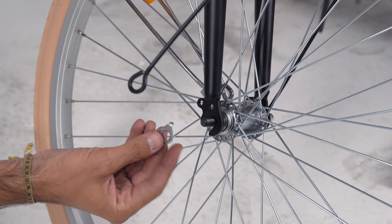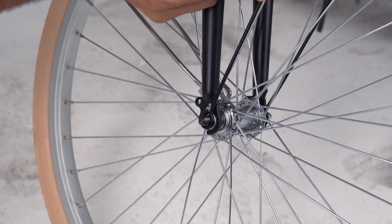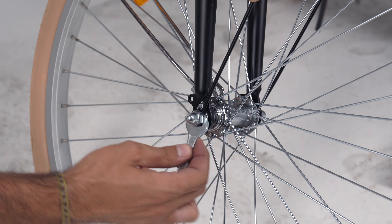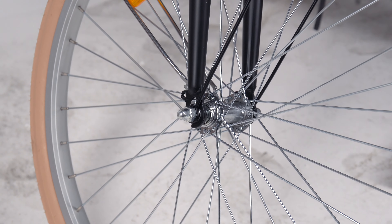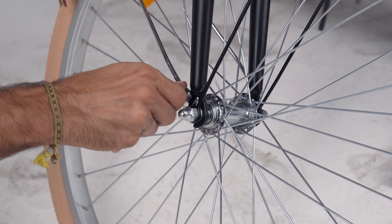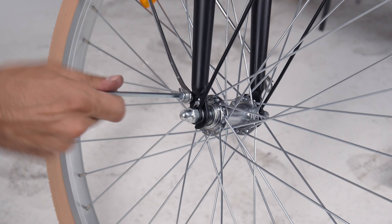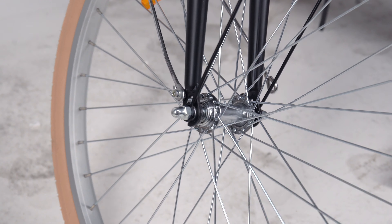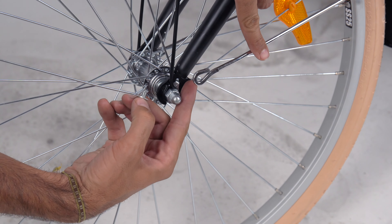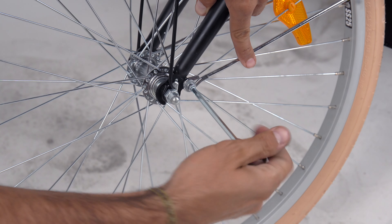Then repeat the same steps on the other side, finishing by using the wrench to tighten the bolt. Next, attach the fender brace to the fork. With a washer in between, thread the screw into the eyelet on the fork and tighten it with the hex key. Repeat this step on the other side, again using the hex key to secure the fender brace.